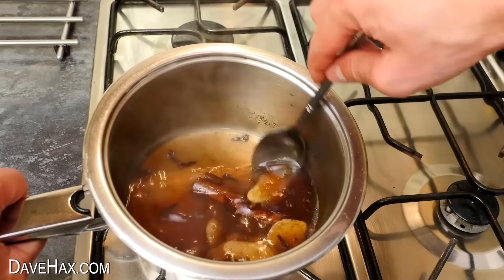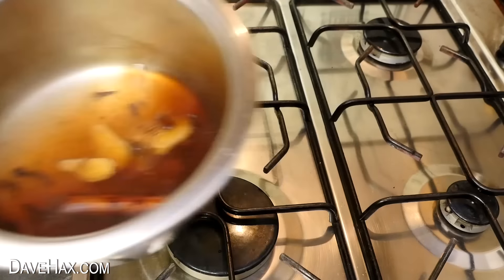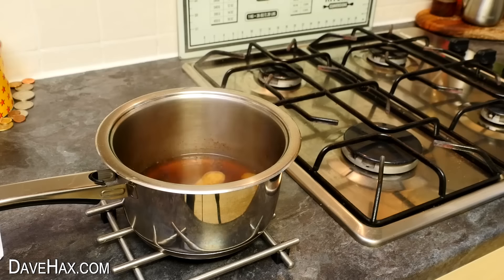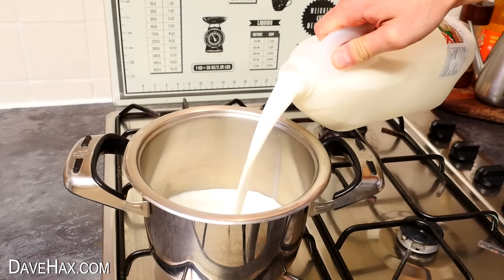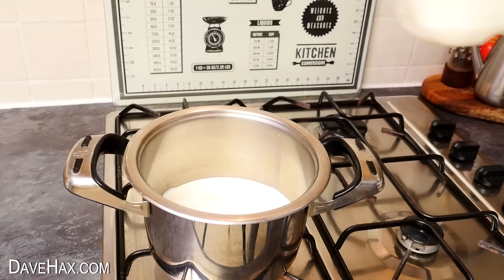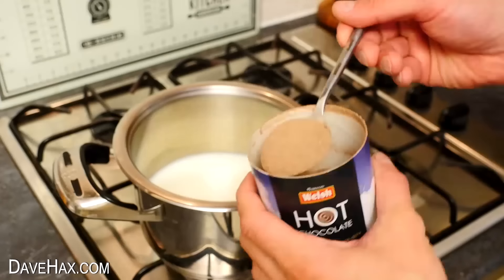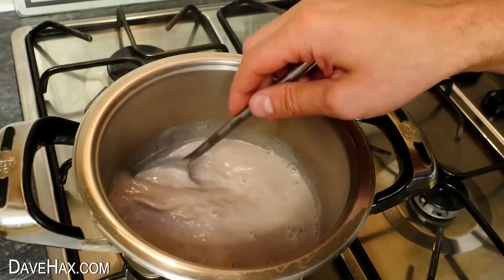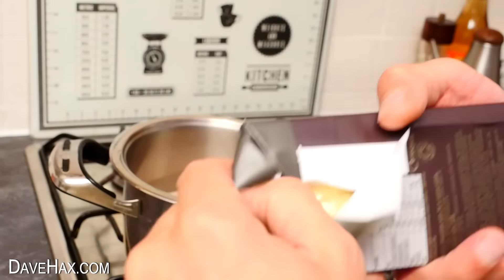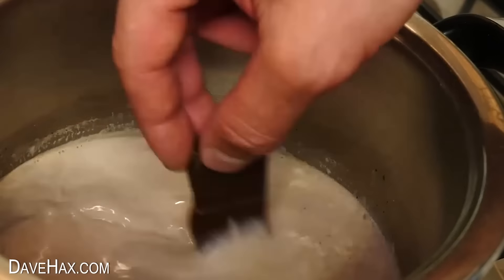We've infused all these lovely flavours into the water. Take it off the hob and leave it to cool for about five minutes. Whilst it's sitting, use another pan to make a hot chocolate. I like to make mine with milk, using a nice dark rich drinking chocolate — I'm even adding a few dark chocolate pieces into the pan, stirring them into the milk and letting them melt in.